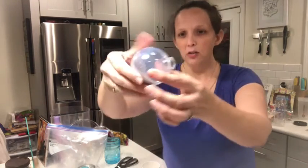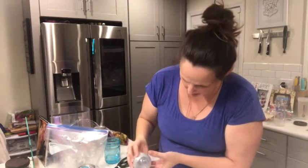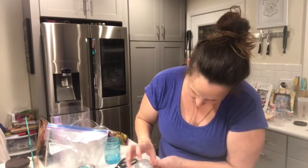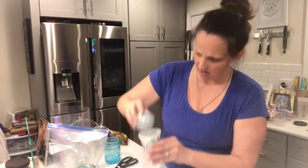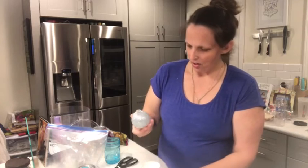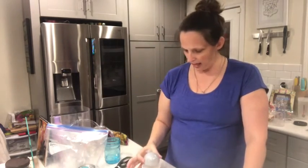You pour it in there and then you just rotate it around. Then I'm going to pour the excess back into this cup with the mixture I made, and I'm just giving it a little tappity-tap-tap. So here it is, and then I put it back in the cup like this so that it will air dry.